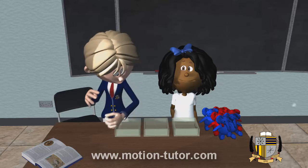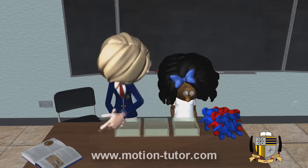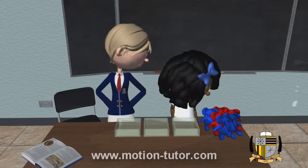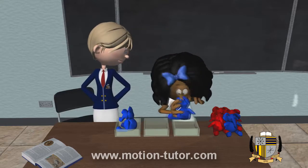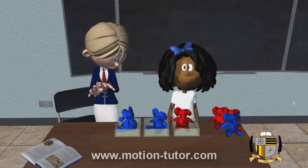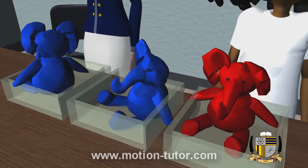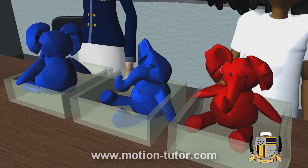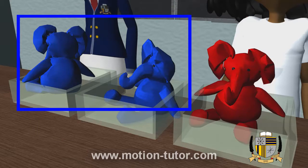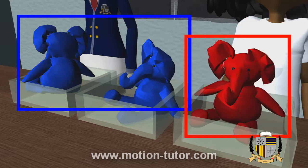Here are three empty boxes. Allie, put any one toy in each box, but be sure to use both reds and blues. We see Allie placed two blues and one red to fill all three boxes. So that means this three is made of two and one. Two and one together makes three.